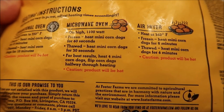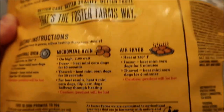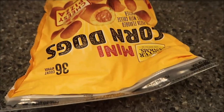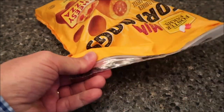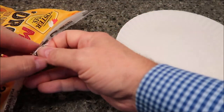For best results, heat four mini corn dogs at a time, flip them halfway through heating, and caution — they will be hot. These are frozen, but you can thaw them if you want. Let's see how easy this is to open — yeah, it opened right up.